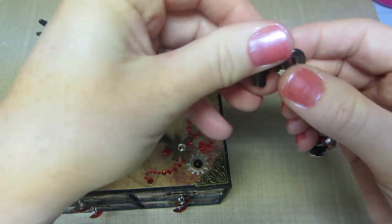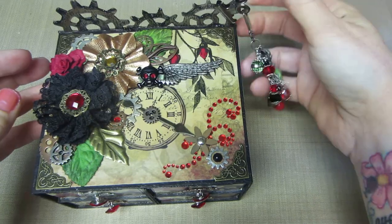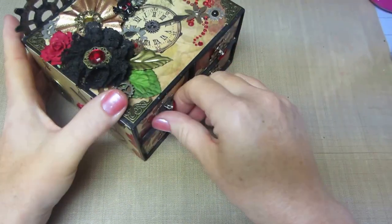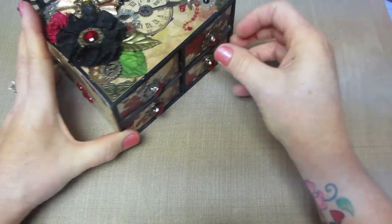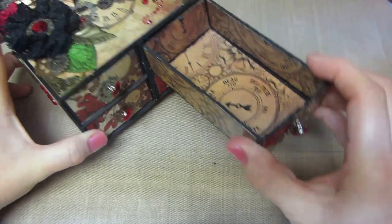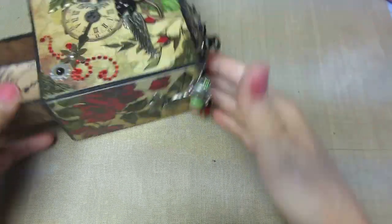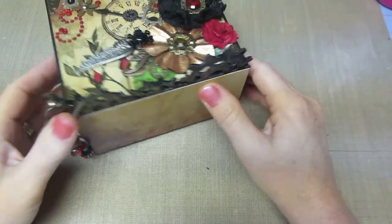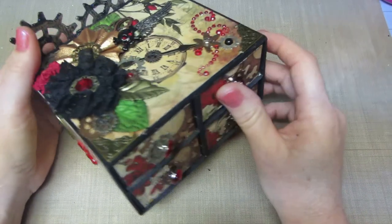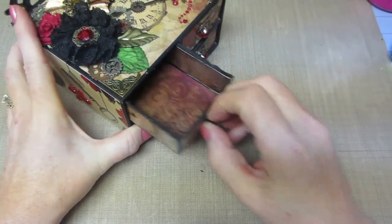I've never actually used these little clips before, so I thought I'd clip that on there and hang a charm from it. And then the drawers — I wanted to point this out because sometimes you can struggle with your drawers on these things. They get a little sticky, and because I covered up the back, you don't have the advantage of being able to push from the back to get the drawer out. So you really have to be sure that your drawers are going to open by pulling them.